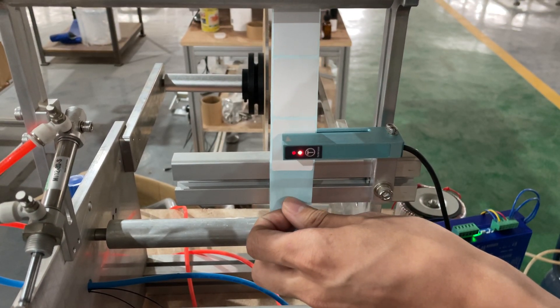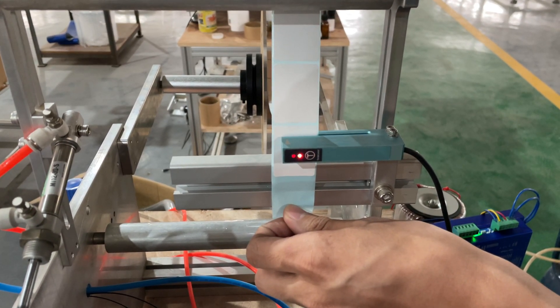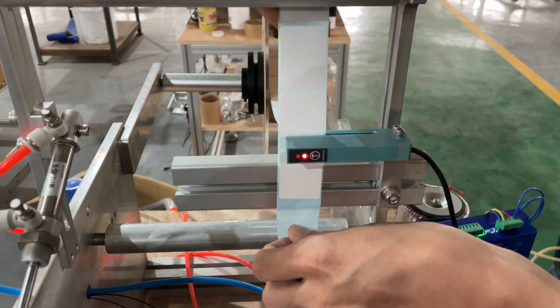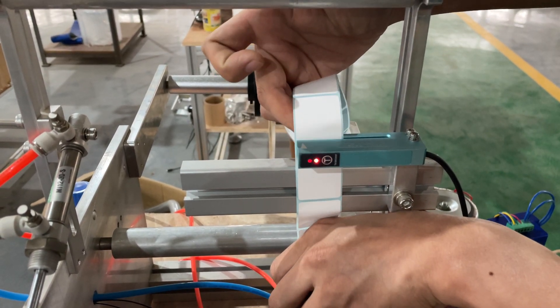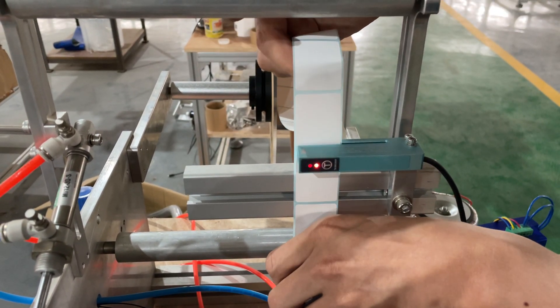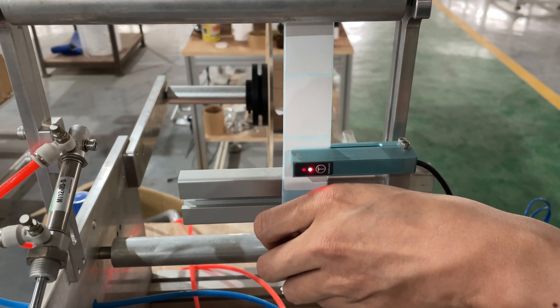Now you can see when it goes to the gap it goes off, and when it goes to the label it goes on — so on and off. This is how you set or calibrate the sensor.